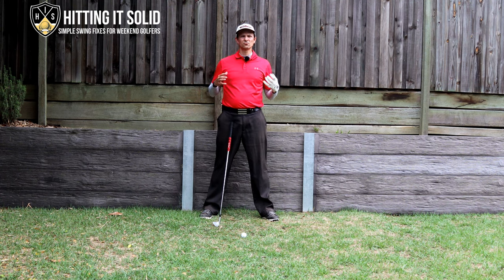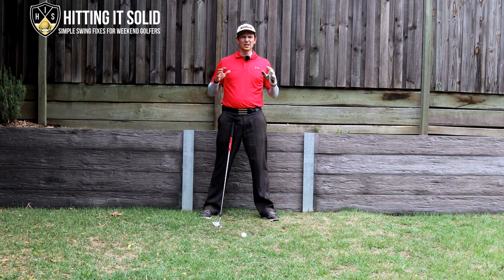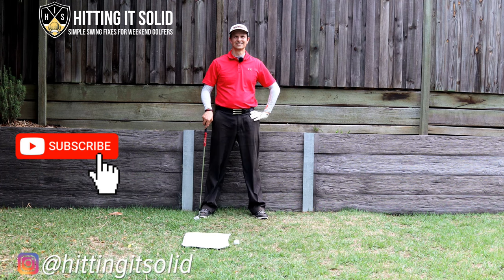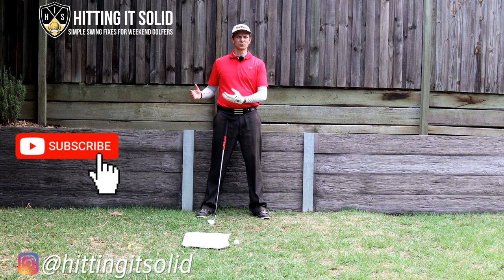In this next part of the video I'm going to show you a really quick drill that's going to help you hit a lot more solid iron shots, very much like what Cameron Smith does in his golf swing. It's a really simple drill — you can practice this at home doing short shots without even hitting a ball, or take it to the driving range and hit full swings.